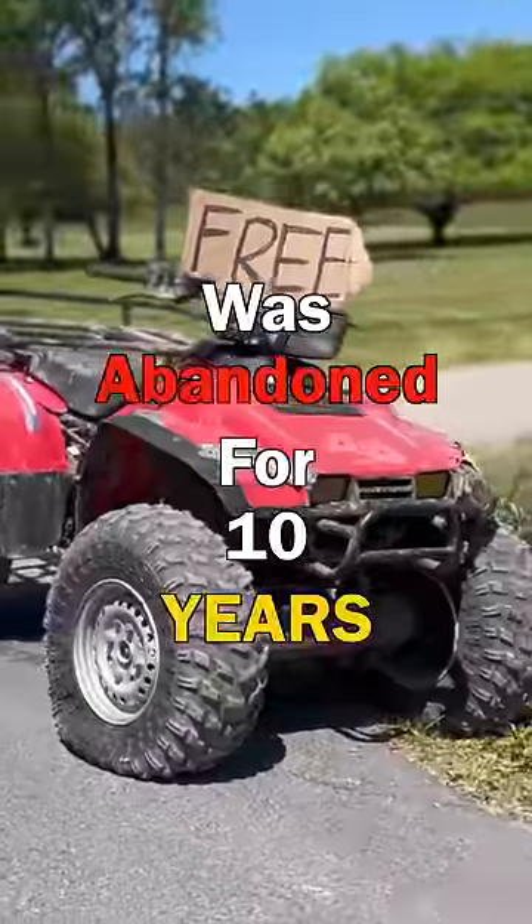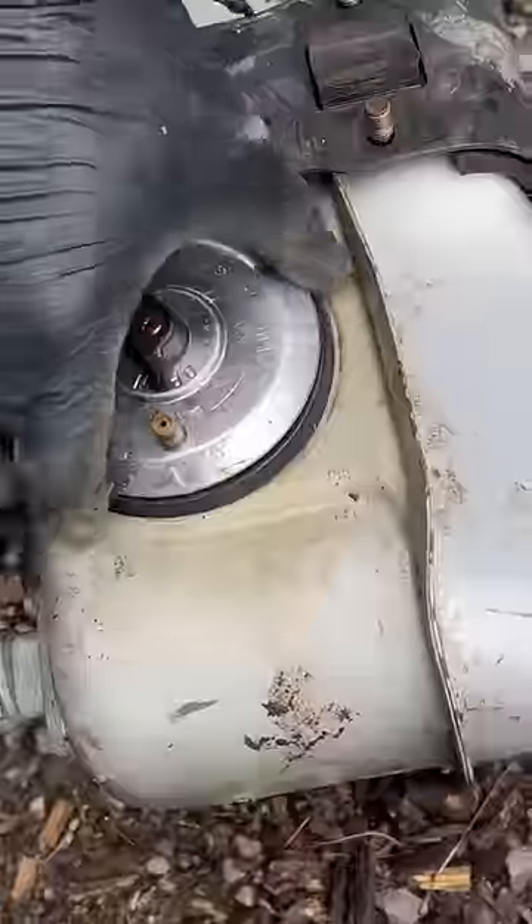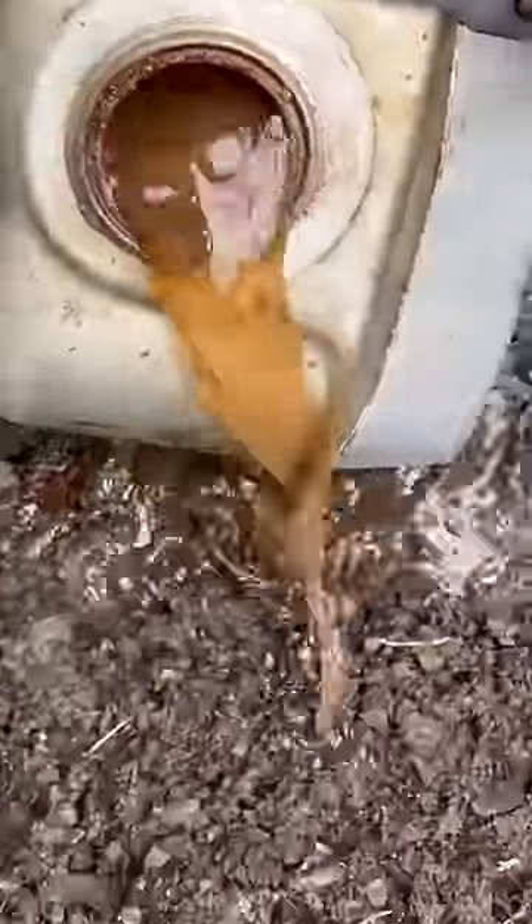This free quad was abandoned for 10 years. After sitting for so long, it would no longer start, so we went ahead and got it towed and rolled into my shop, where we got our first view of why this quad wouldn't start anymore.